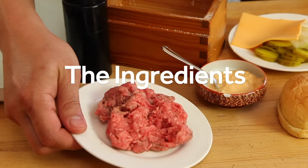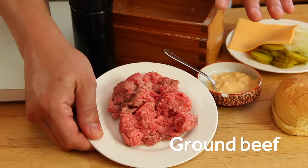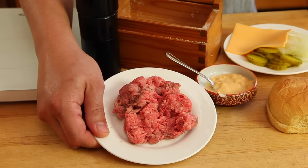Now first off you want your ground beef. You don't need to chop it yourself or grind it yourself. You don't need short ribs, brisket, anything like that. Just plain old ground chuck will do just fine. What you really want is meat that's at least 20% fat. This one is actually 25% fat, which is going to give us a nice juicy burger.